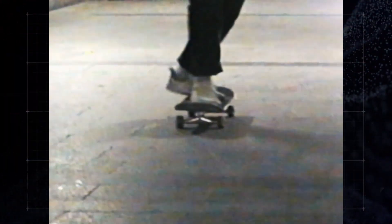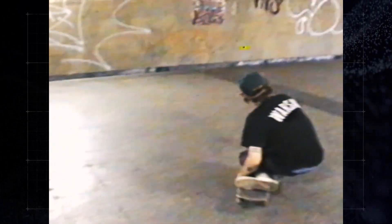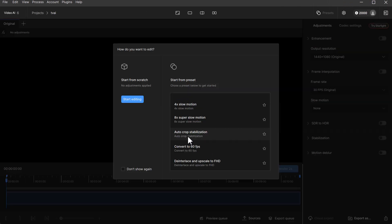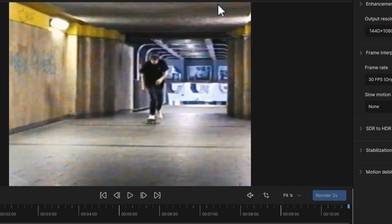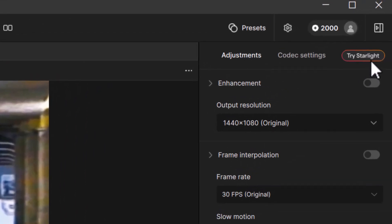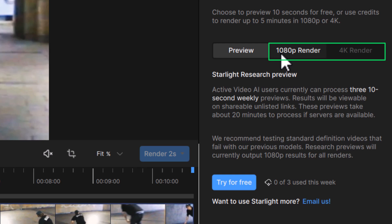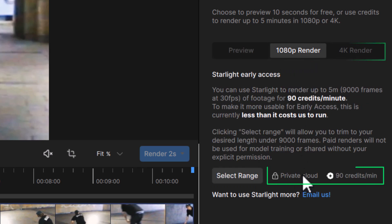I'm going to test a few different scenarios here. I've got this VHS footage I found on pexels.com that I think would make a good start. So I drag and drop my video into Topaz Video AI, click Start Editing, then head up to the top right to Try Starlight. You have the option for a 1080p render or a 4K render. It's processed privately in the cloud, so I'm going to stick with 1080p and select my range.